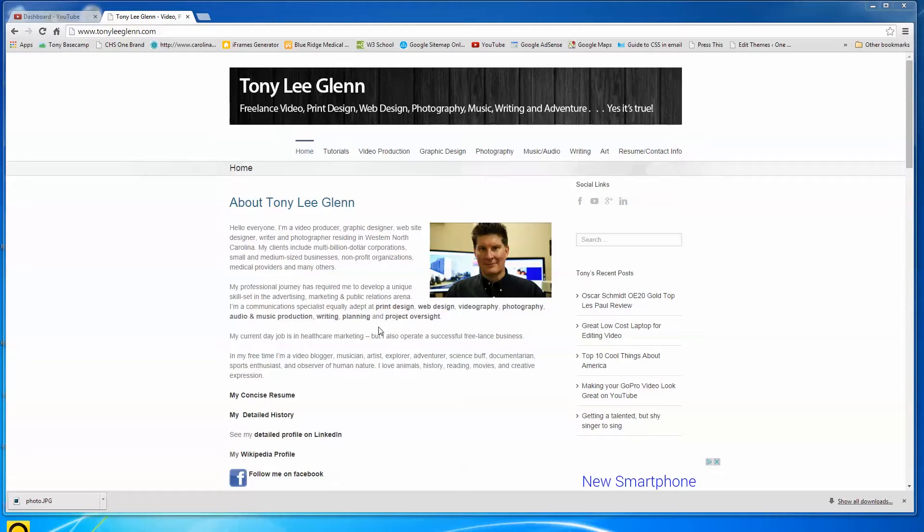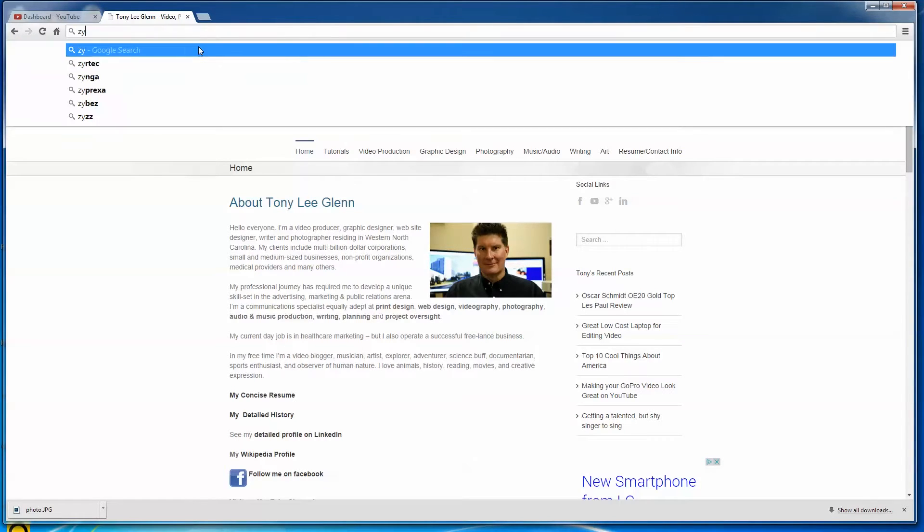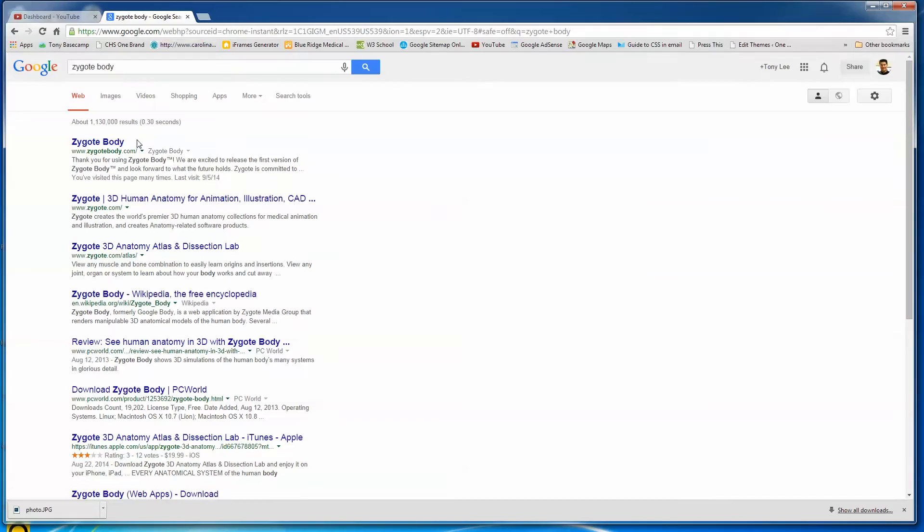Tonight I'd like to start a new little series of videos about my favorite websites. This is not mine — I'm not trying to promote my own site. I had to start somewhere; I could have started on Google. So I'm going to tell you about one of my favorite websites. I'm going to search for it — I think it's Zygote Body, Z-Y-G-O-T-E B-O-D-Y — searching for it here in Chrome.